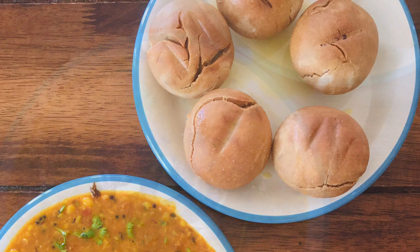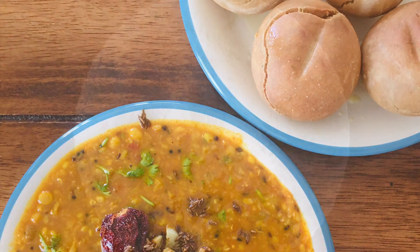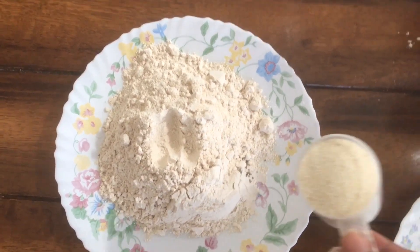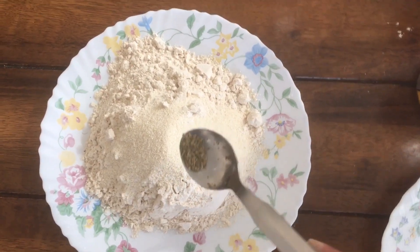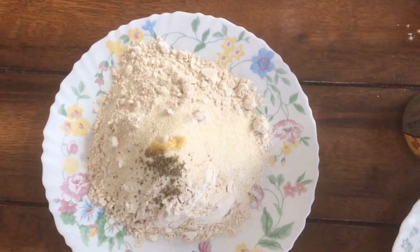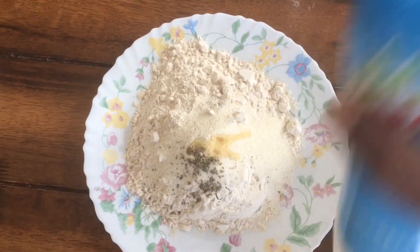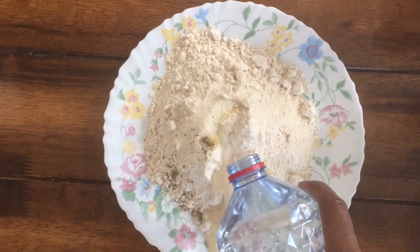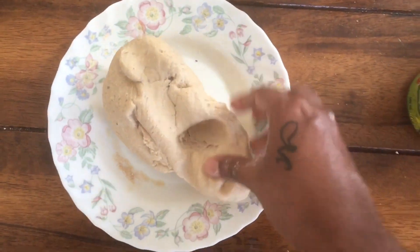Today I am making dal bati, a Rajasthani special. First we will make bati. I've taken two cups of wheat flour, half cup of suji, half tablespoon of ghee, one tablespoon of salt as per taste. I'm going to mix it like normal chapati dough, so it has to be a little hard.